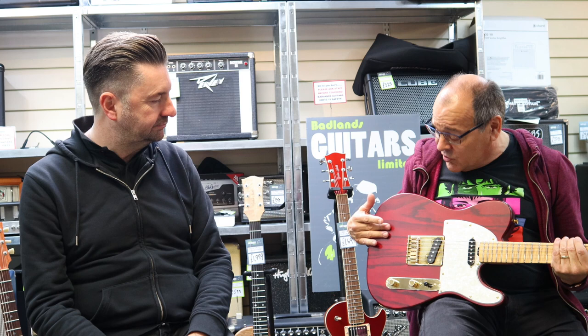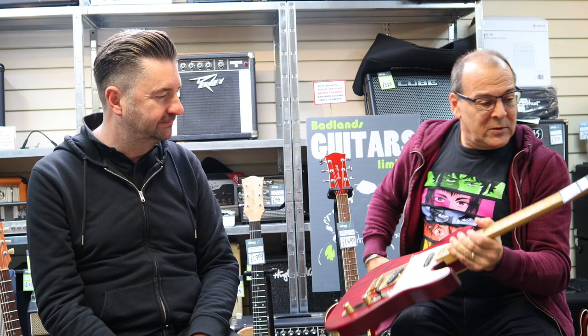We offer P90s, single coils, and humbuckers in any colour — all wound in-house. So if you picked a classic T-style like this but you're not a single-coil person, not an issue — put a humbucker in, put a P90 in, one of each, two P90s, anything you like. The trans red swamp ash — a lot of people come in and think that's one of the solid ones.